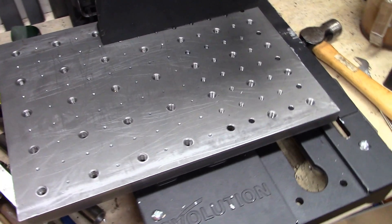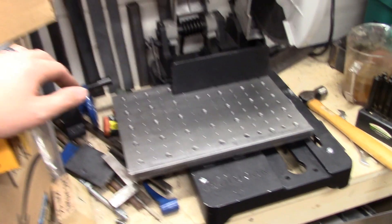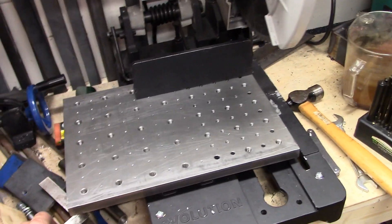Alright guys, this is the finished product. I think we've got to do some test cuts and see how it works. I've got a set of 3/8 clamps that are coming, but the problem is they haven't showed up yet.